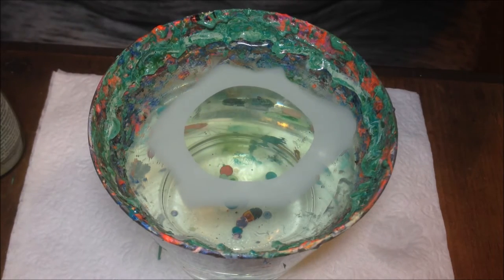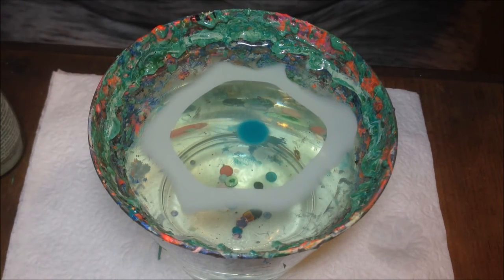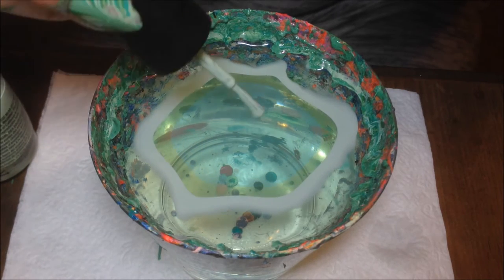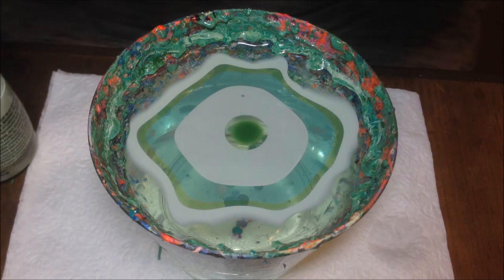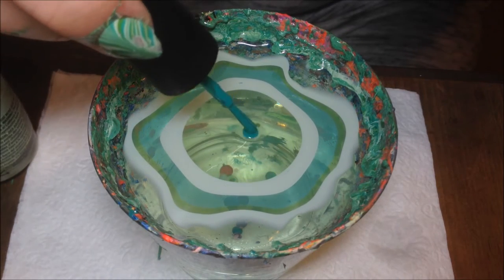I'm starting with the Mint Julep, then I'm using Exotic Green from Simple Colors, and then Escape to Neverland from Salon Perfect as well. I'm just going to start building my bullseye until I'm happy with however many rings I want.